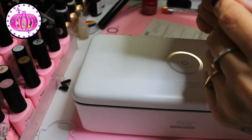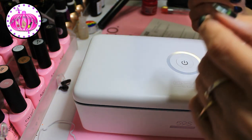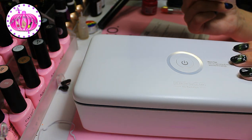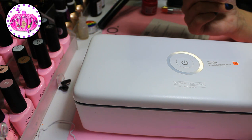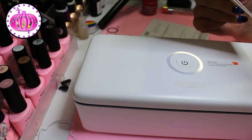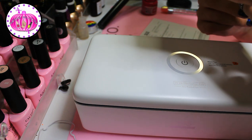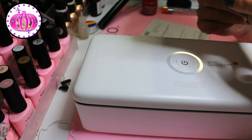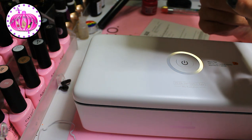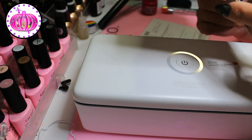It says it sterilizes any surfaces such as shavers, nail scissors, glasses, cosmetic tools, and more. For us nail techs we'd use it for nail tools, but you can also put in makeup brushes, your phone, a phone charger, or a child's dummy — anything that fits with enough space in between. It has a built-in safety switch so the UV light shuts off once the box is opened.